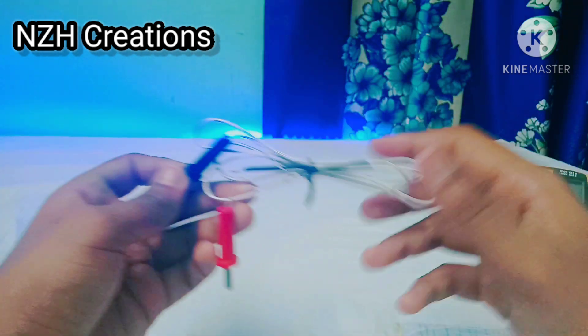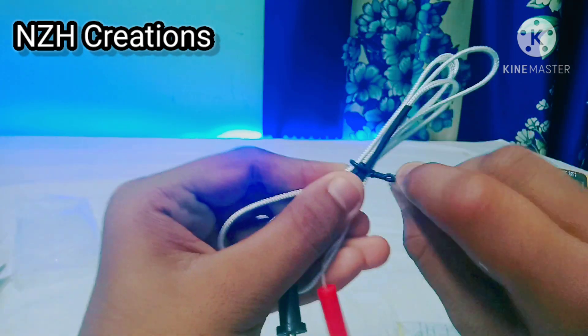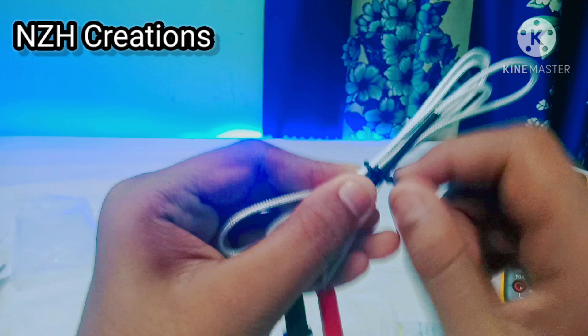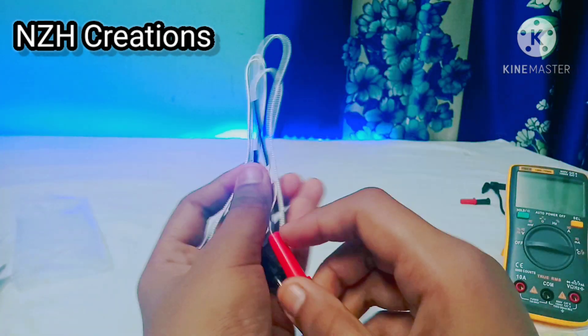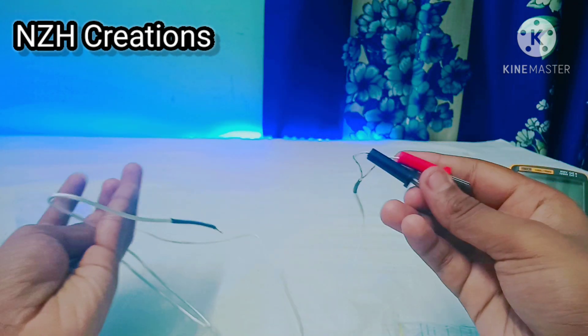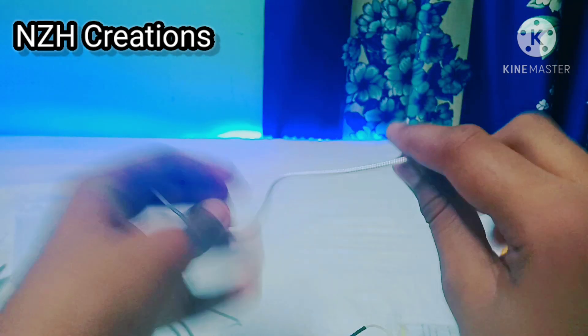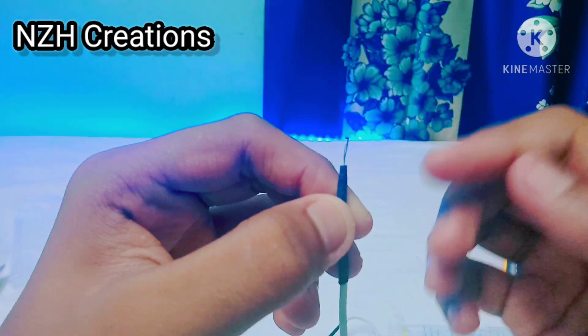Let's check our temperature measuring probe. This is not a high quality probe, but it's okay for a beginner.